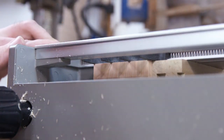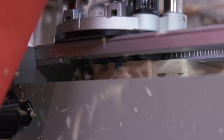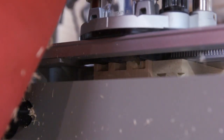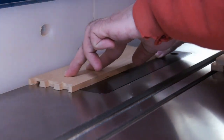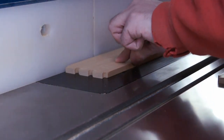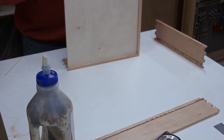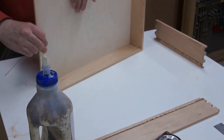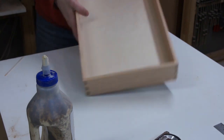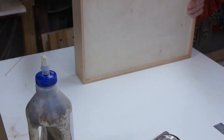I removed the plastic from the front for this dramatic routing shot. With assembly, the pieces fit together perfectly, so usually you don't even need clamps. Just put it together, square it up, and leave it alone.